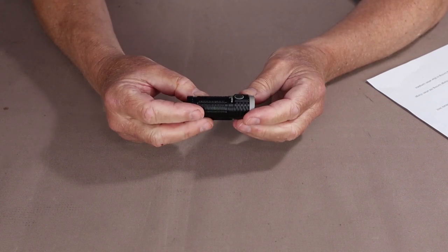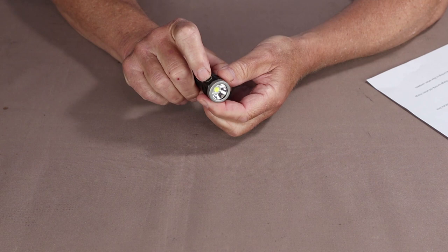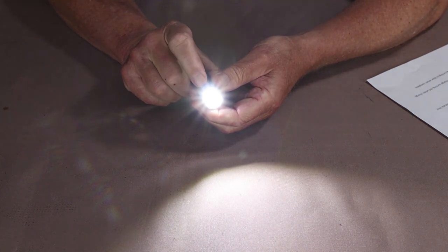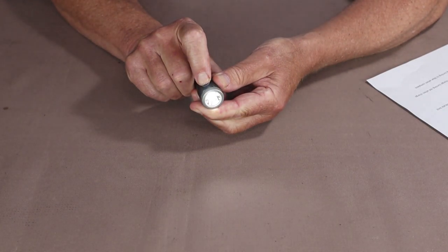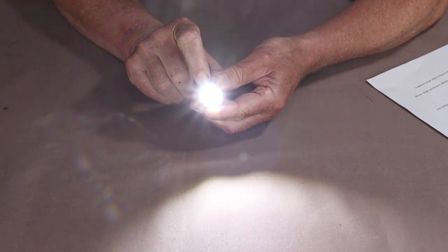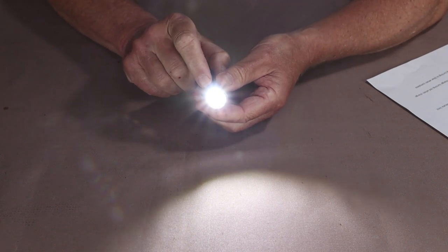Let's go over the modes of operation. It has a single side button — there's no tail cap button. For firefly mode from the off position, hold the button down for about 3 seconds and it goes into firefly at 0.5 lumens. To access infinity mode, turn the flashlight on and hold your finger on the button. It ramps from high all the way down to low, flashing 3 times to indicate the lowest setting, then works its way back up to high. The flashlight remembers its last intensity when turned off and back on. To access turbo mode, double tap.